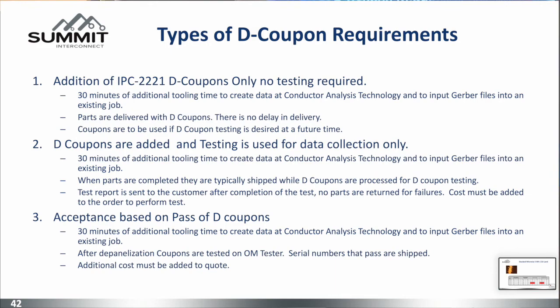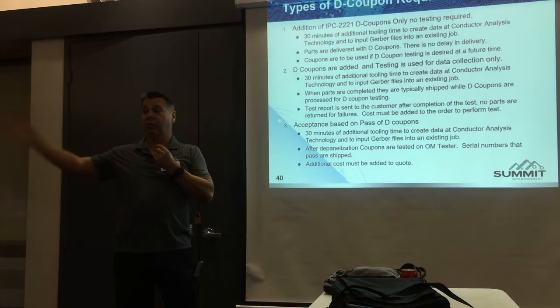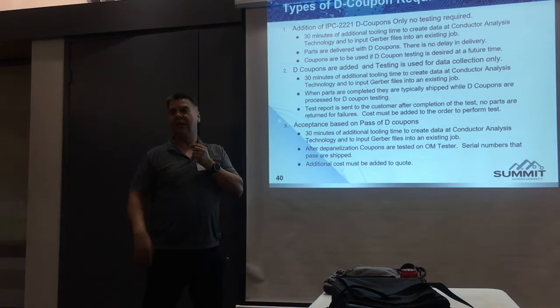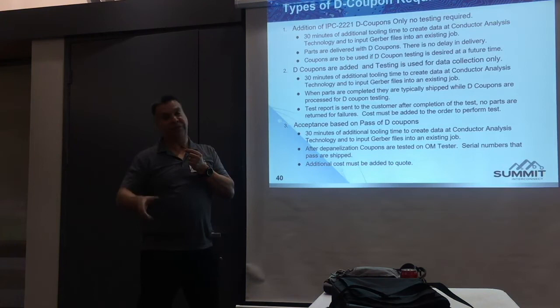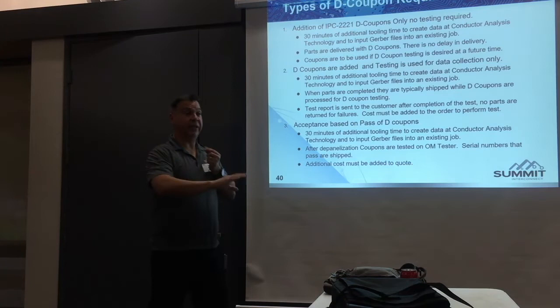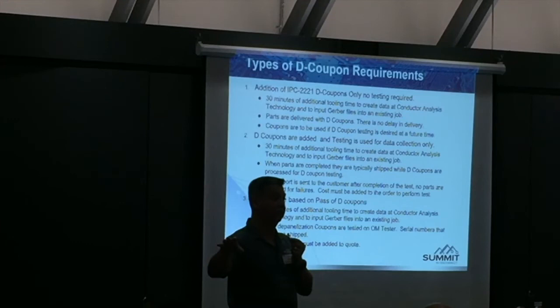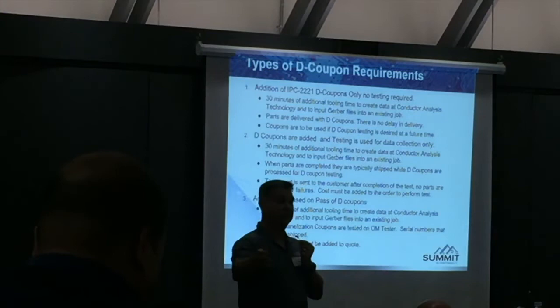You can ask for more value: when you build my board, I want you to take D coupons with my microvia construction. It's going to take an extra 30 minutes, they'll get built along with the rest of the board, and there's no testing involved, no cost, other than the extra engineering time. We'll have the coupons — if there are problems in assembly, do we have those D coupons? Let's put them in the chamber and find out if they have issues or not. Maybe they're fine and they can survive reflow. The second method is: build my board, make D coupons, schedule D coupon testing for data collection. It doesn't affect delivering my parts, but it's GPC data collection.